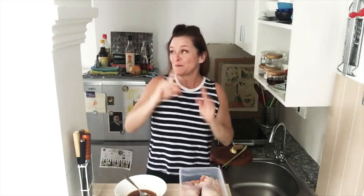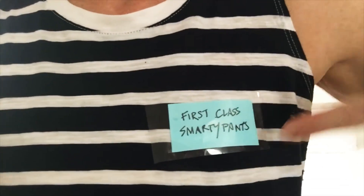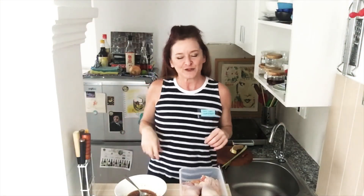I'm gonna get all super smarty pants on you right now. Hi, my name is Caroline. I'm a certified holistic nutrition consultant and certified wellness coach. Yeah, I really am. I know — can you believe it? I'm a first class smuggy pants.